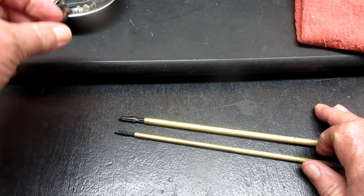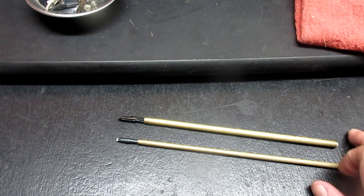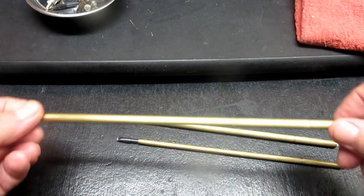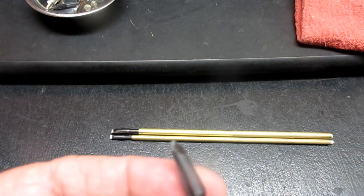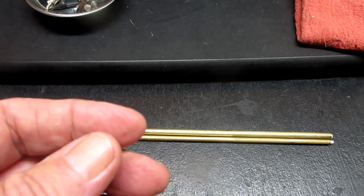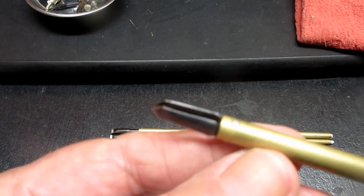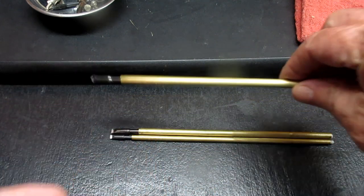A lot of times when I use these in a video, comments have asked where can I get those. Of course they're out of business a long time. My wife actually picked one up a few months ago at a yard sale. It's bigger — it's like a ten-incher instead of these eight — but it's a Phillips type. I didn't even know they made these, so that was interesting to me.